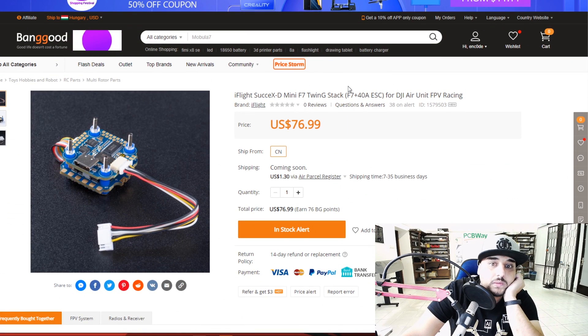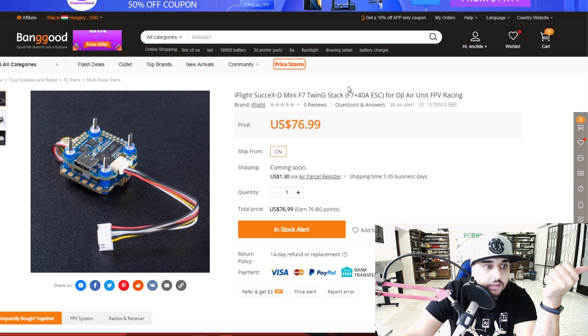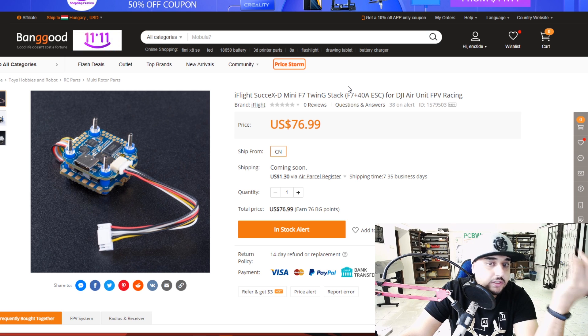This is an absolute game changer - USB-C, OSD, 9 volt, DJI ready. You break your DJI, you can go analog and have a 9 volt.